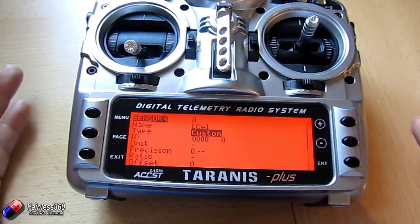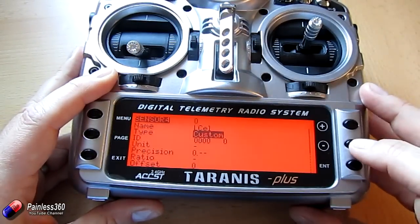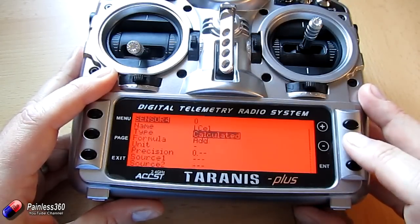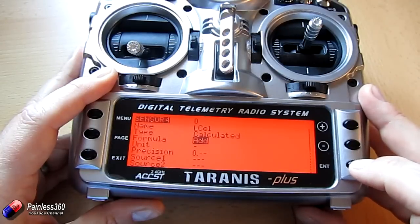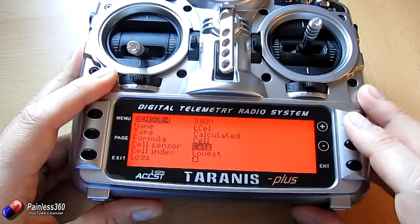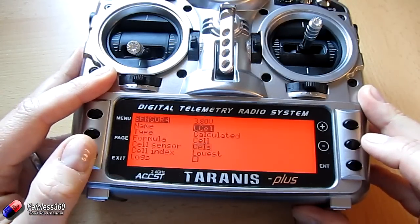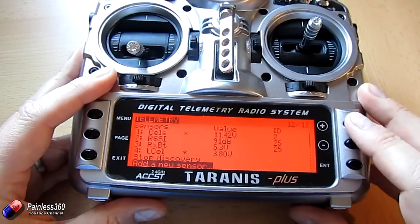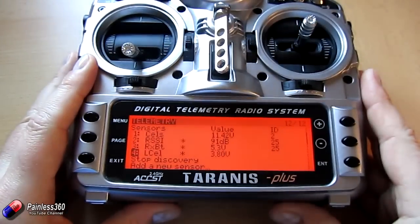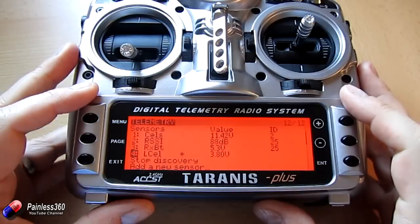This menu is one that you can spend a lot of time playing in, and for those of you that have just upgraded to 2.1, it's good to explore here and see what the options are. We'll set the type as 'Calculated', then set the formula to be 'CELL', then set the index or the cell sensor to be 'CELLS'. Now you can see that we have another sensor — sensor 4 — which is showing me the lowest cell on the battery is 3.8 volts, which, if I look across on the LiPo voltage checker, is exactly what we have.